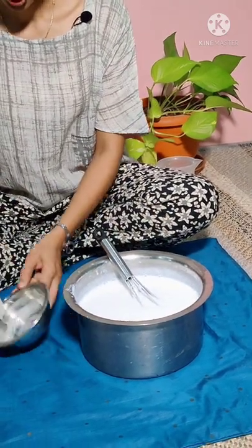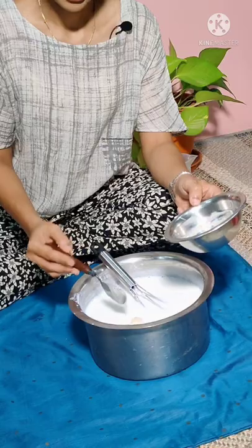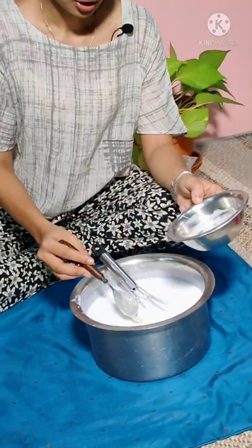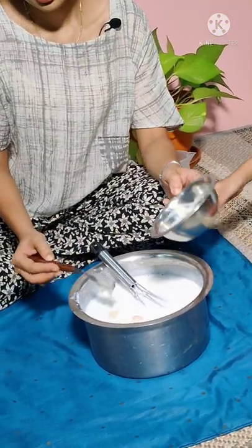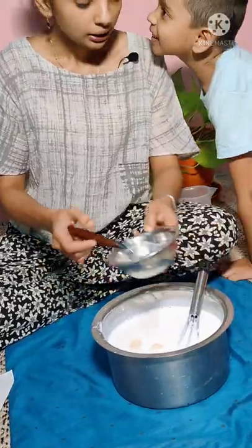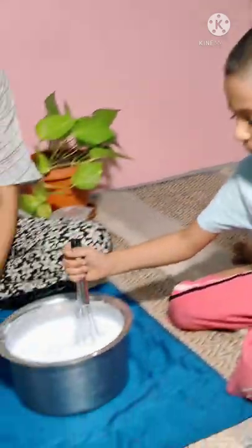If you want, we can add a little more thickener. For adding the thickness, there is no particular rule. As I said, if the fabric is silk, we want the paste to be thick, so we need to add more thickener. If we are printing on cotton, we have to add a little less thickener. This is my son Kabir — he loves mixing this! I think we are almost there; we are getting the consistency we require.